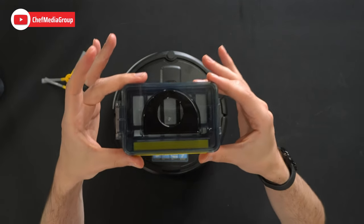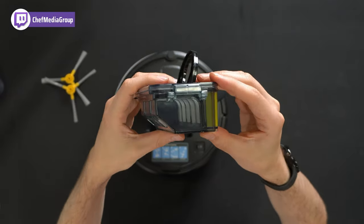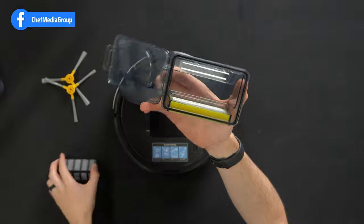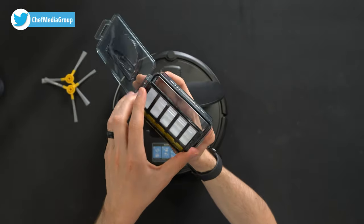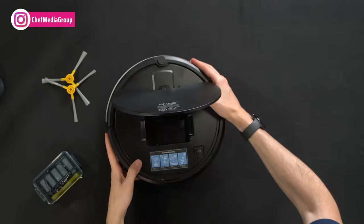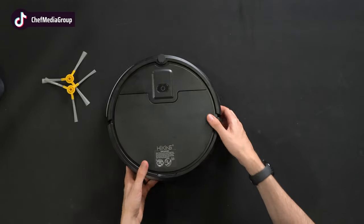The dustbin pulls right out here. You'll see the filter that it has — it's very small and compact. We can also unclip it from the side to easily pull this out to clean as needed and to empty the contents of the dustbin. That just snaps right back in place. You'll see the inside of the vacuum with the dustbin removed, and then it just drops right back in and you can shut the cover.